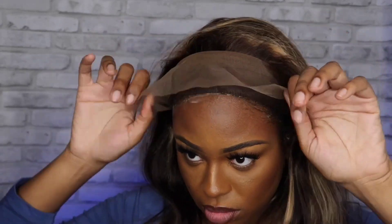Right now I am just putting some Got2Be glue on the perimeter of my hair, just to get a sense of where I should cut the lace. I'm putting it all over the perimeter so it can get a little tacky before I put it on.